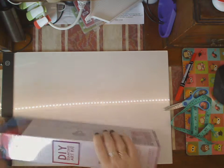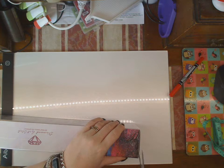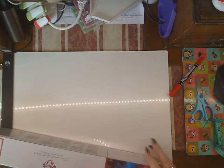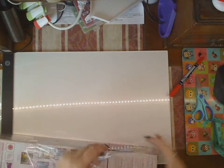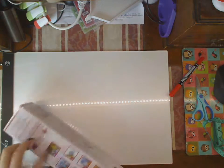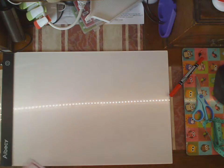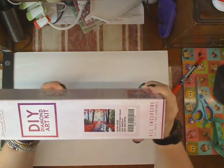Welcome to part two of four of an unboxing from Diamond Art Club. I received four in a package on Monday and this is the second one in order of size. It's been packaged in Melbourne and forwarded on. And this is Lover's Stroll.